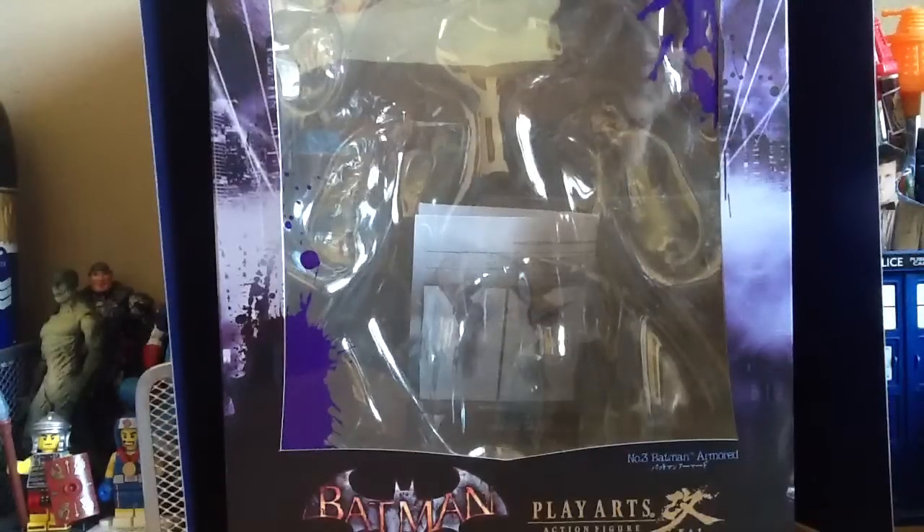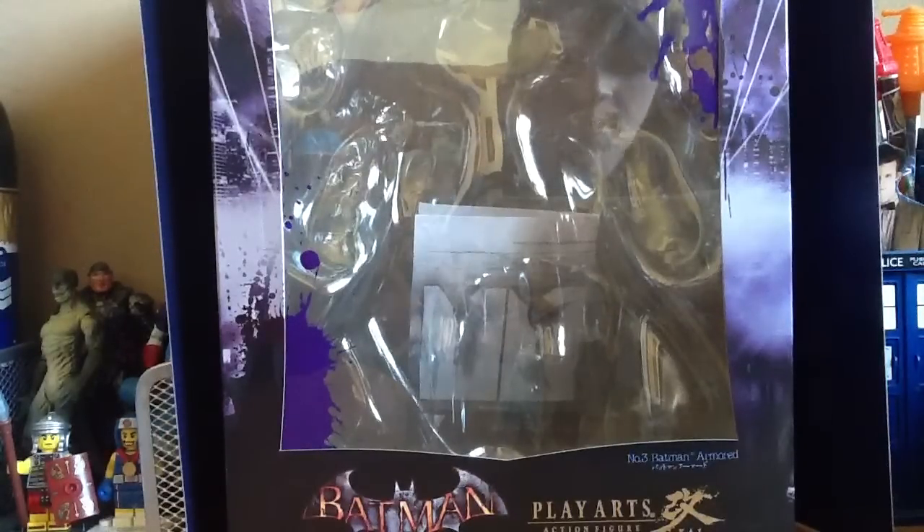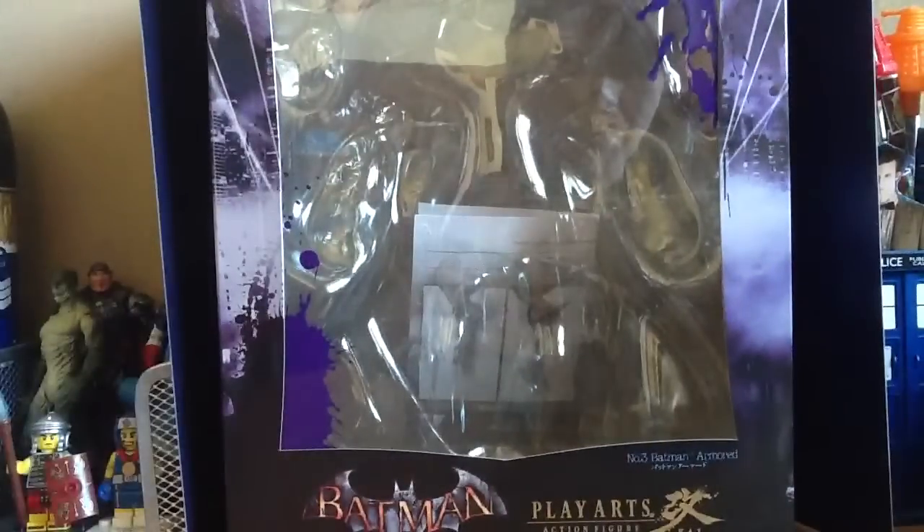Hi guys, this is Backlight 97 and I'm back with a figure review. If you haven't guessed already, it's the Batman Arkham Asylum Play Arts Kai action figure.